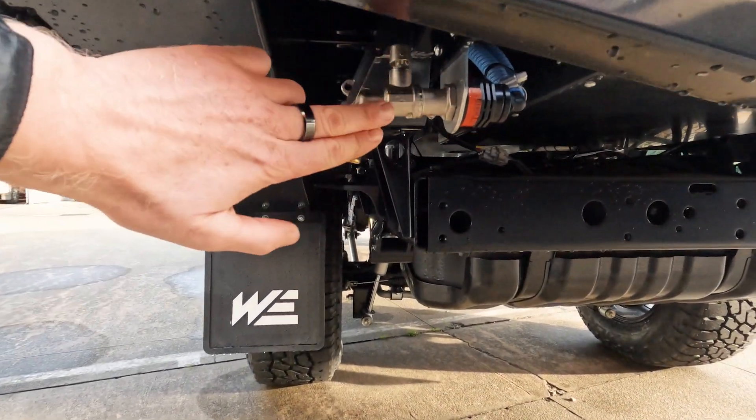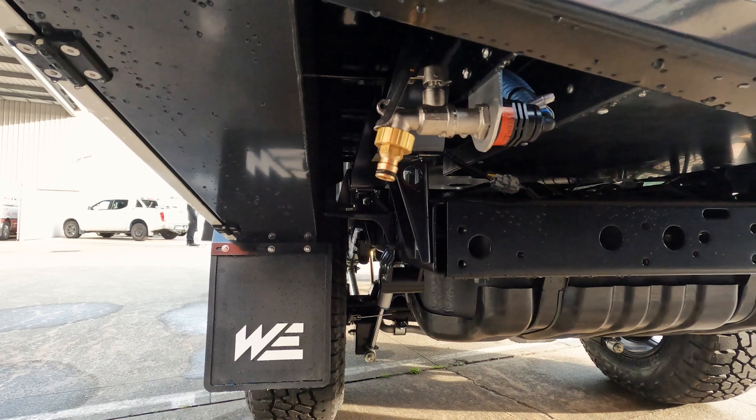Underneath, we've got a tap coming from our 6 litre gravity-fed water tank. You can also option this up to a water pump if need be, but this customer has just gone for the gravity-fed for now.